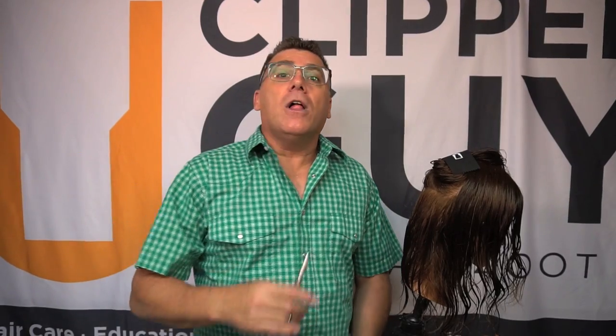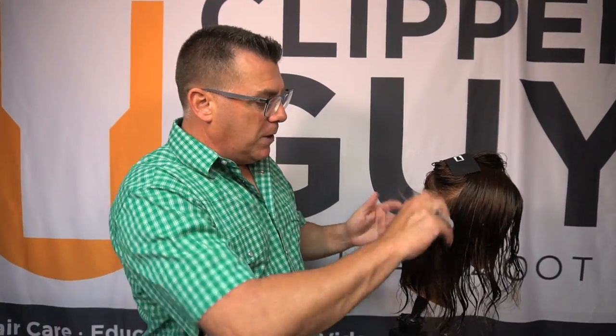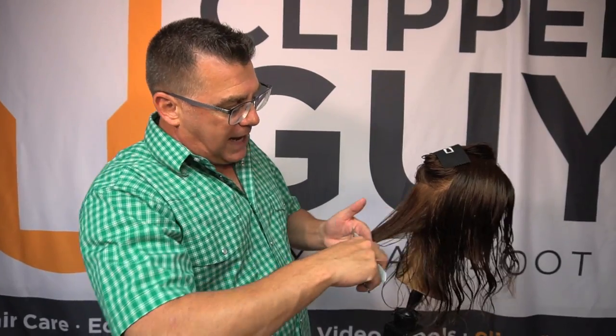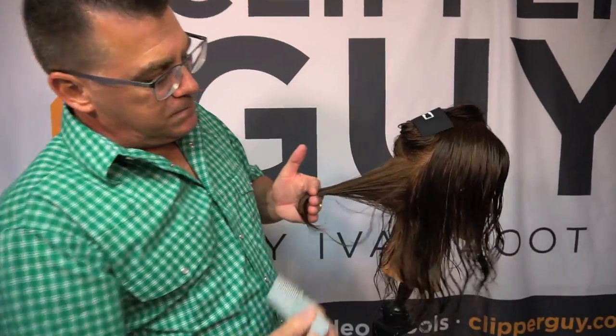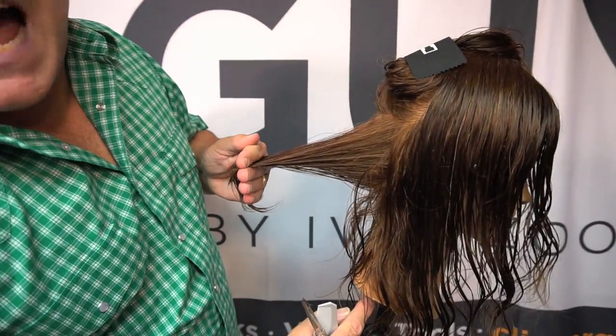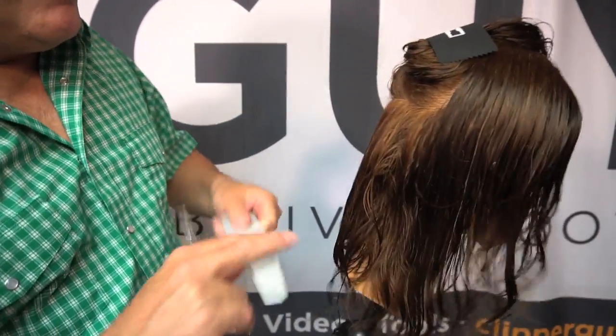Graduating is a stacked effect in the ends of the hair. When I learned this in cosmetology school, the way I remembered it was: when you graduate and march across the stage, all the diplomas are stacked up on the table. Therefore, graduation is a stacked effect in the hair where the ends of the hair stack up. Think about a classic wedge or a bob with a stacked back to it — you achieve that by projecting out. The higher the graduation, the higher the angle, the greater degree of stacking you will achieve through the perimeter of a haircut.